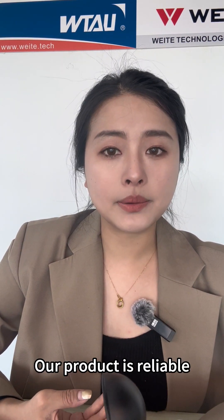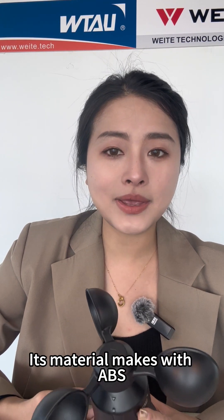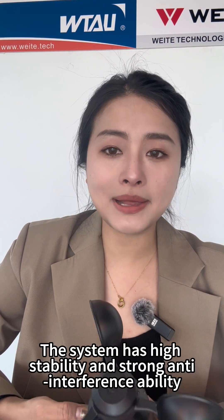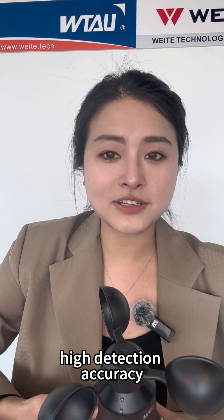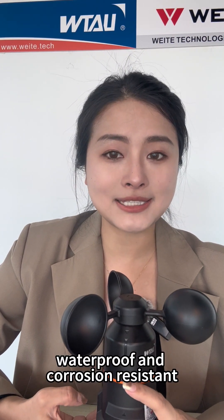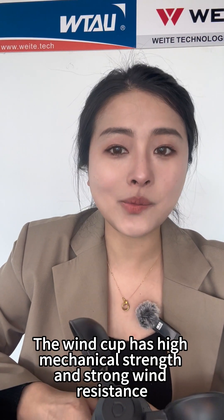Our product is reliable. It is manufactured using excellent quality components. Its material is mixed with ABS and it is CE certified. The IP grade is 65. The system has high stability and strong anti-interference ability, high detection accuracy, heat and low temperature resistance, waterproof, and corrosion resistance.